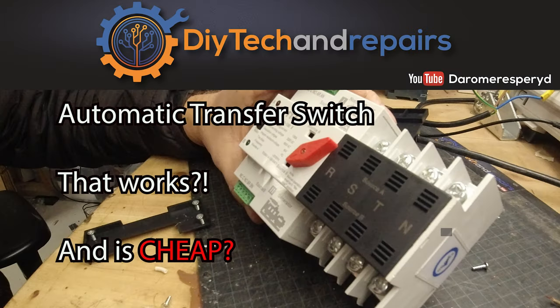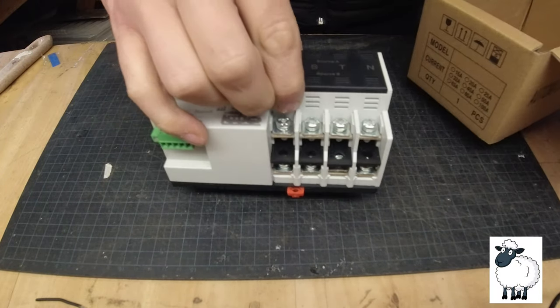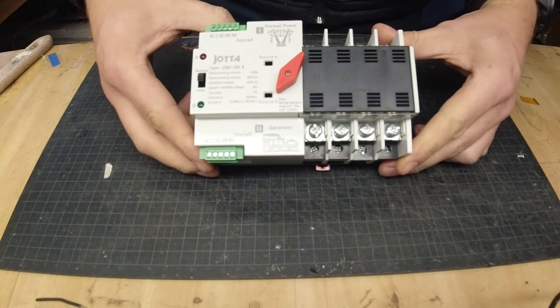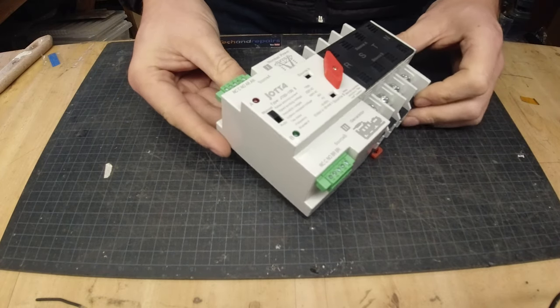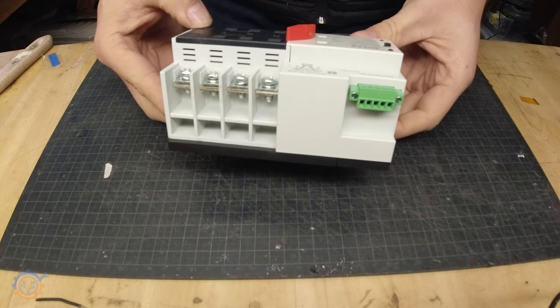Do you really think that it is possible to have a transfer switch that is rather cheap and works? Let's find out. Here you can see it from the box. It looks quite decent, but the feeling of it is very, very plasticky.